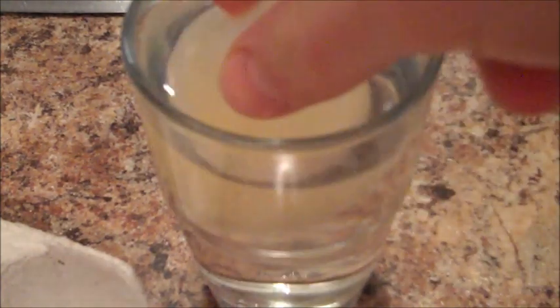And then, after three days of soaking in the vinegar, take it out, and as you can see, the shell is gone, and you can squish it — and that is how you make your fake egg with no shell.